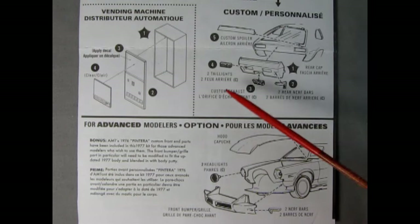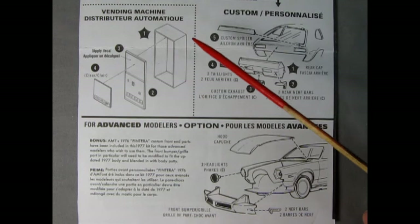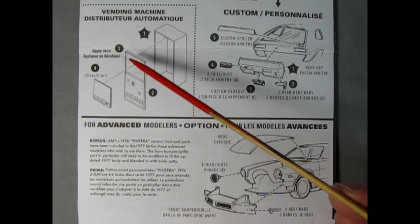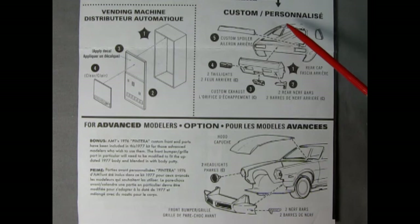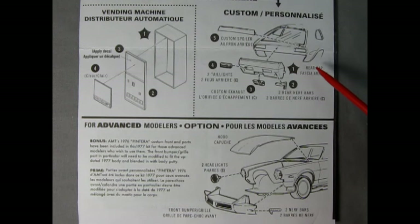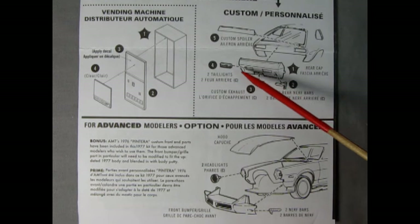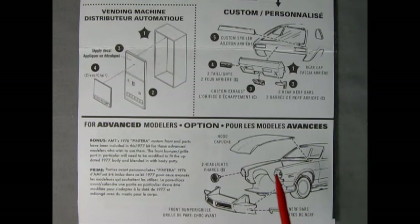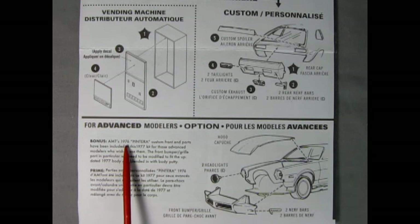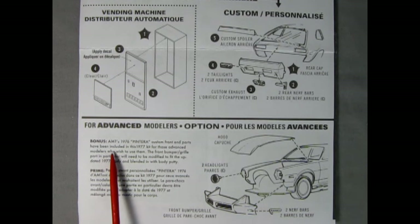We also have the Coca-Cola vending machine. Starting with the vending machine: you've got the cabinet box, followed by the door, then apply a decal and glue on the clear front panel. Now for the custom Popper edition we have a custom spoiler, a rear cap in the back, two nerf bars right and left hand side, a custom exhaust, and tail lamps left and right. These ones are in chrome so you're going to have to paint them red. Down below we have a note for advanced modelers: bonus — AMT's 1976 Pintura custom front end parts have been included in this 1977 kit for advanced modelers who wish to use them.